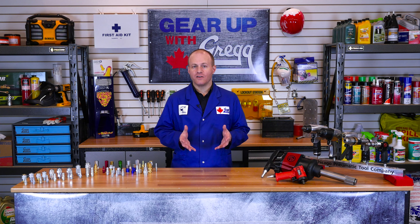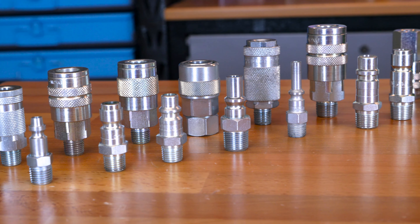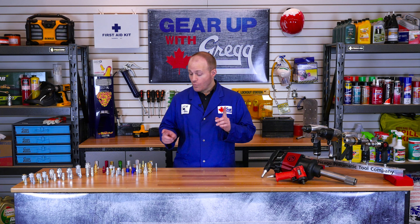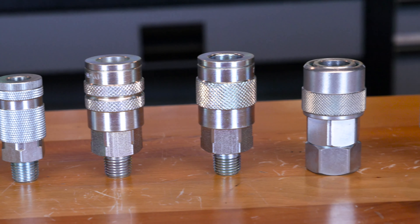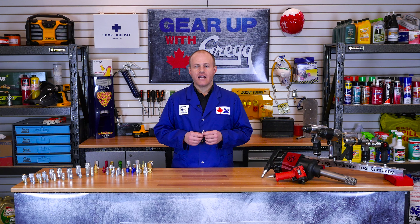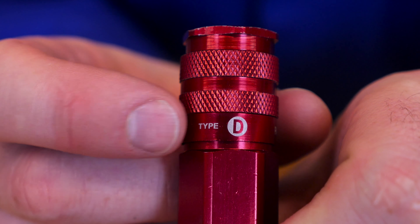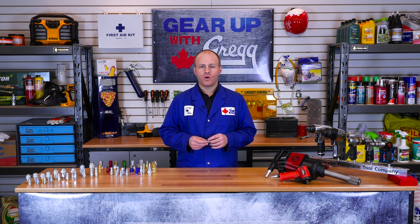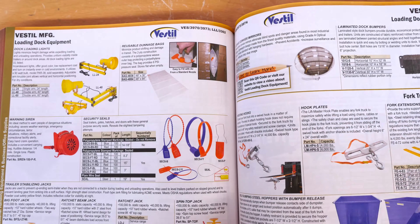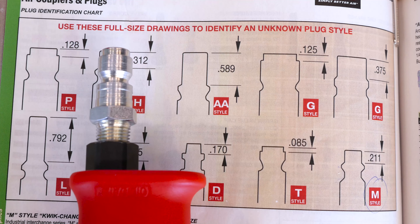So how do you tell between the styles? Each style has a unique profile and this is what we use to identify them. Looking at all the major profiles, you can see why air coupler identification can be so tricky without the proper knowledge. And this is where you start — with the male plug. If you compare a bunch of female couplers side by side, it's nearly impossible to tell which style is which. So when attempting to identify an air coupler, always start with the male end or the plug. Sometimes you may get lucky and the identification of the plug could be stamped right onto the side of it, but if not, in our catalogue we have a true-to-size plug identification guide. All you have to do is hold your plug up to the chart and find what style you are currently holding.